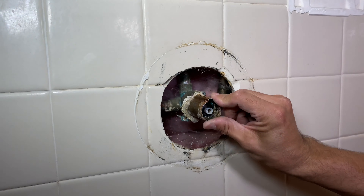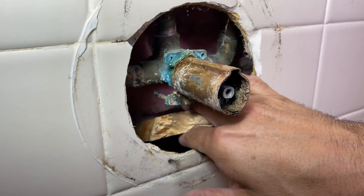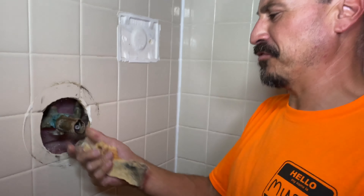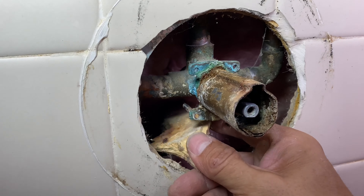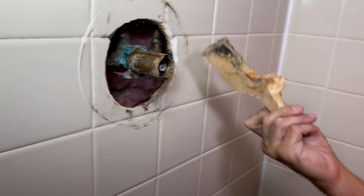It's not mounted to anything — there's a piece of wood in there. William asks why, and his concern is why this is so wobbly. Nobody that knows what they're doing installed this — they probably just pushed the wood in there to hold it. Apparently that's common here in Las Vegas.